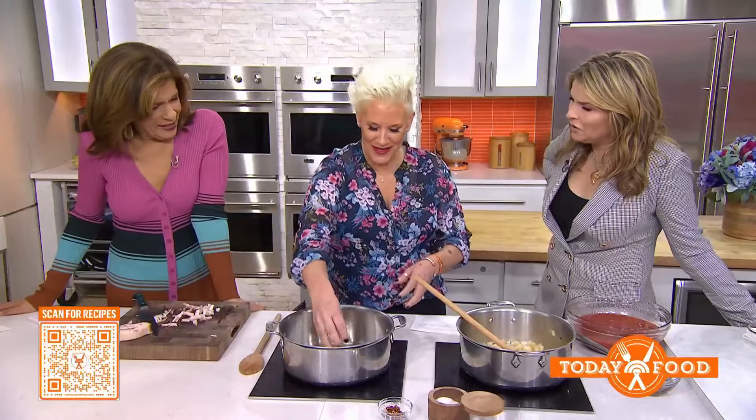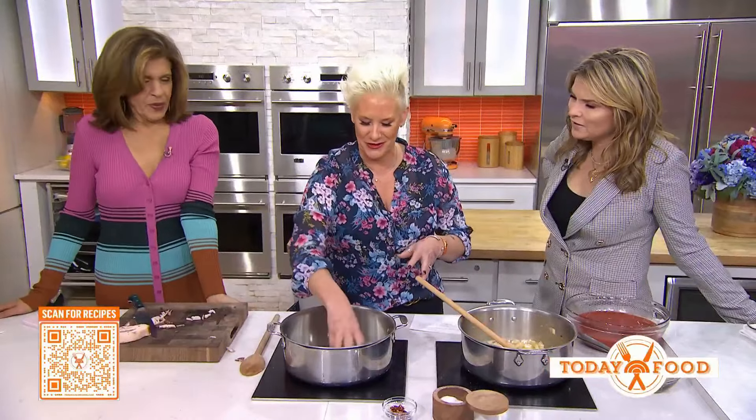We feel like we should be in this show — Worst Cooks in America. Well, you're more than welcome anytime we do a celebrity edition, but I think you guys are selling yourself a little short.